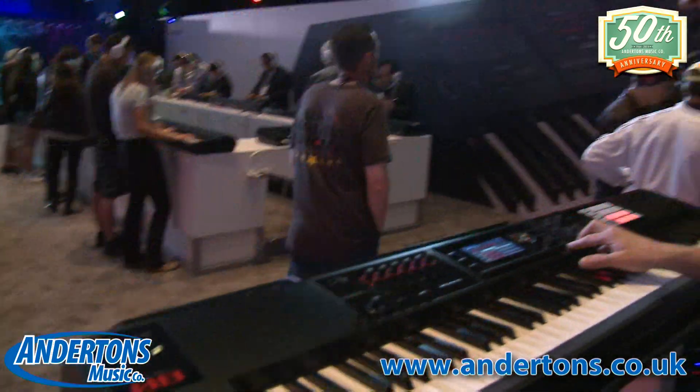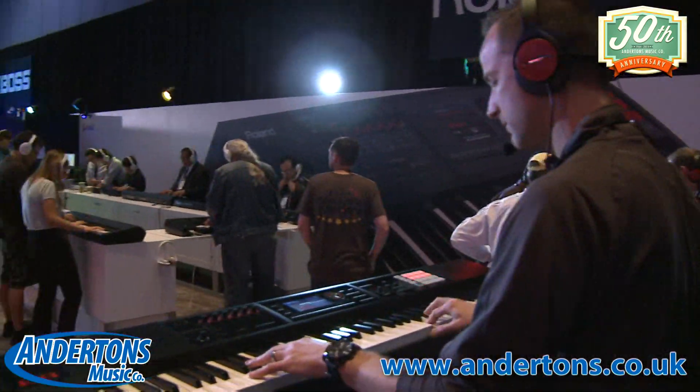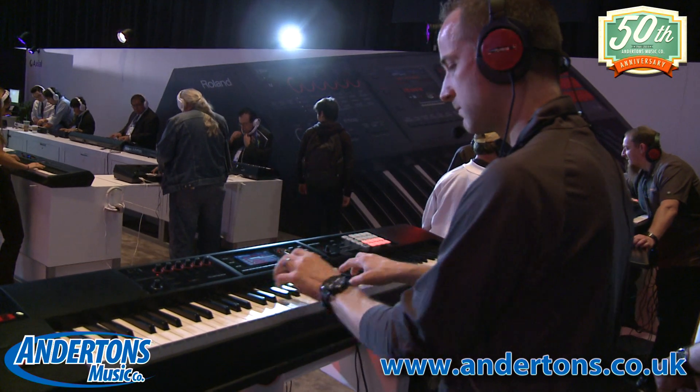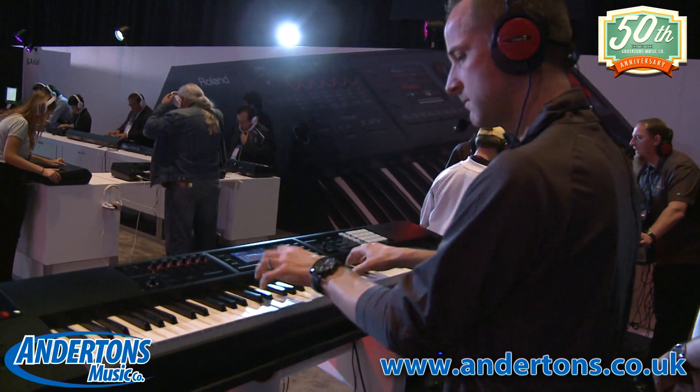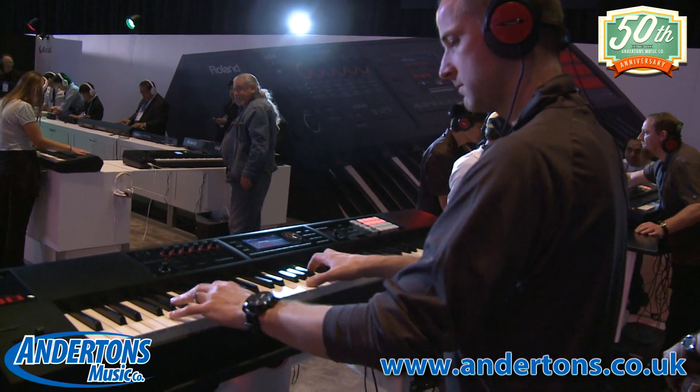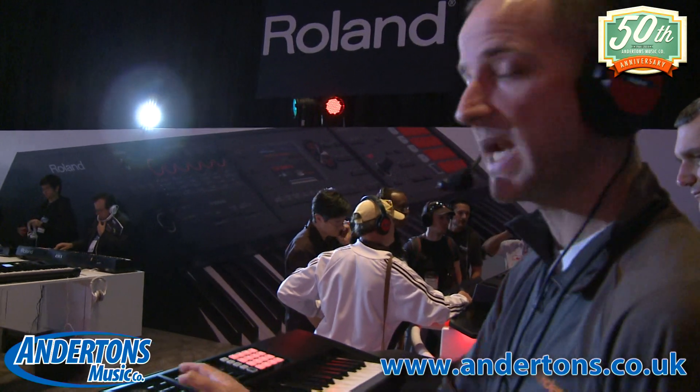So check this out - the sounds are derived from our Integra 7. There are over 2,000 sounds: SuperNATURAL acoustic sounds, SuperNATURAL synth sounds, V-Drums SuperNATURAL drum sounds, as well as PCM-based sounds from some of our legacy instruments like the XV series, XP series, and even Phantom. This is our SuperNATURAL piano sound - a lot of fun playing that.